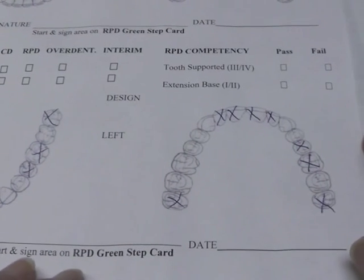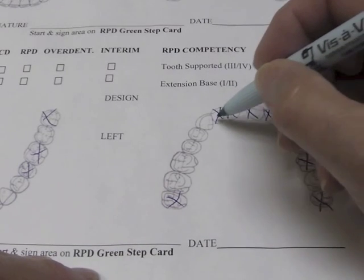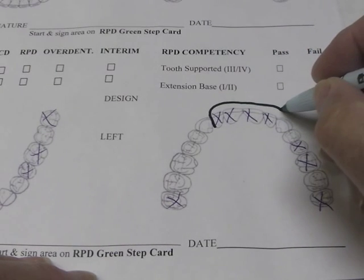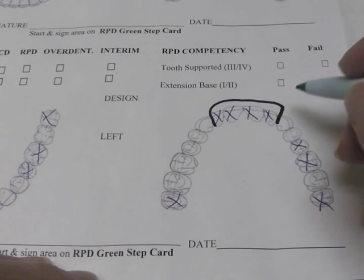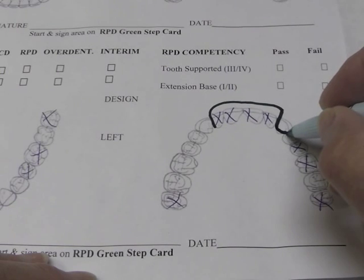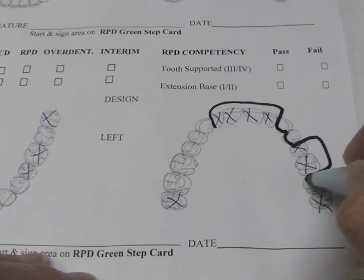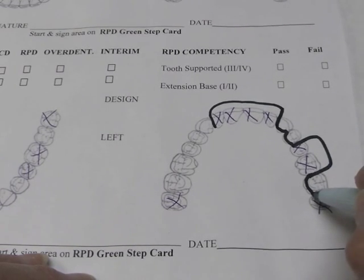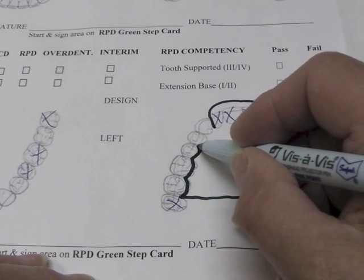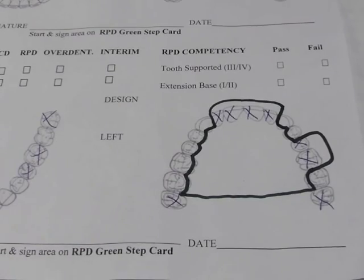I've crossed off the teeth that are missing on the cast. The general design I would follow is: I'm going to come down through here and have a flange down to within three millimeters of the base of the vestibule. I'll plate this tooth and that tooth, then bring my flange down in this area and plate that one tooth back there for stability. Then I'll come across the arch, plate all of these, and join it to that point. So this will be the general design of my maxillary base plate.